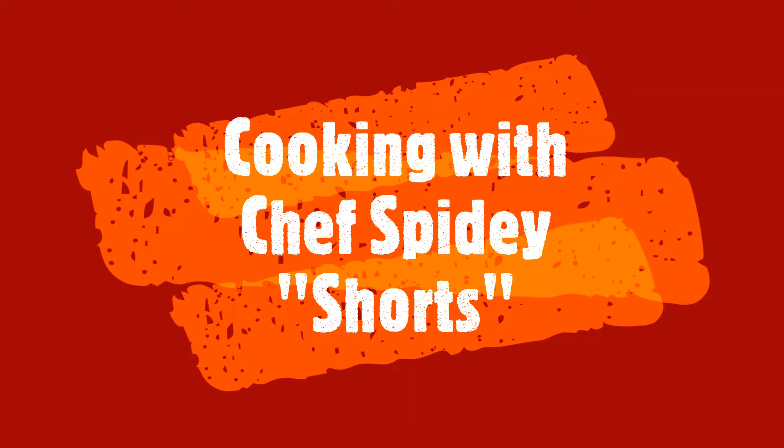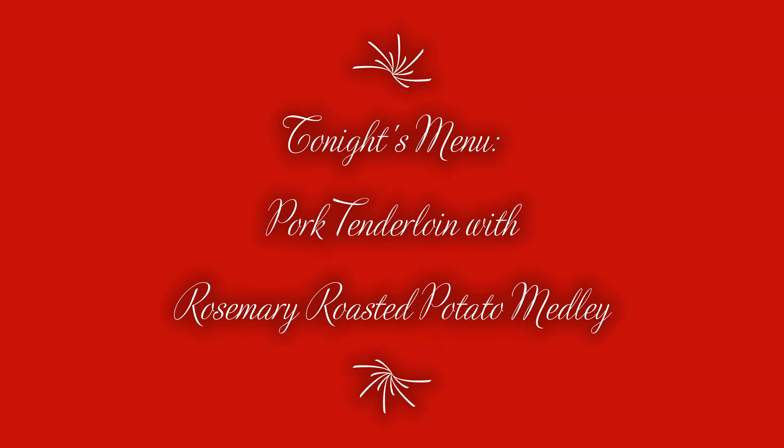Welcome everybody to a special edition of Cooking with Chef Spidey Shorts video. Today on the menu we're going to be doing a pork tenderloin with rosemary roasted potato medley. I'm going to show you how.